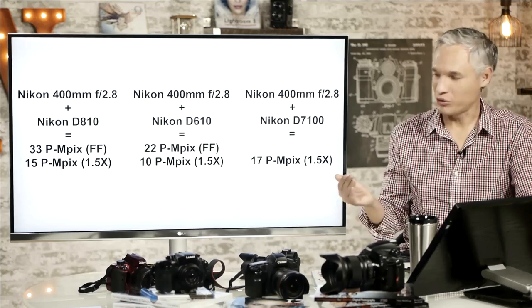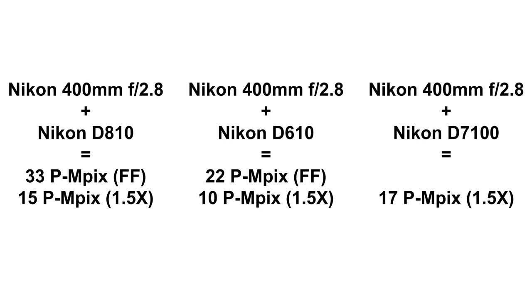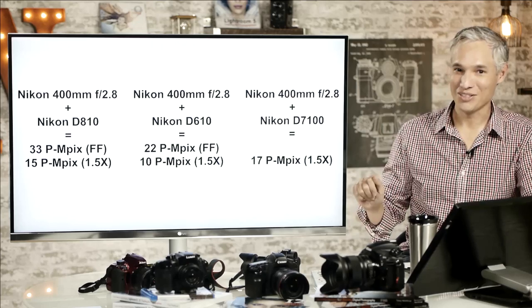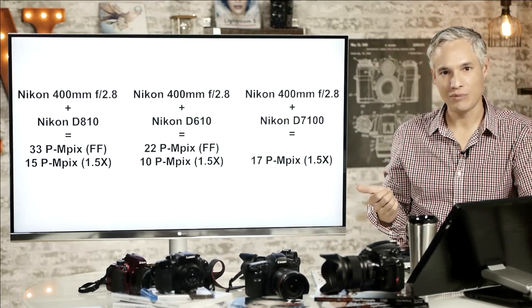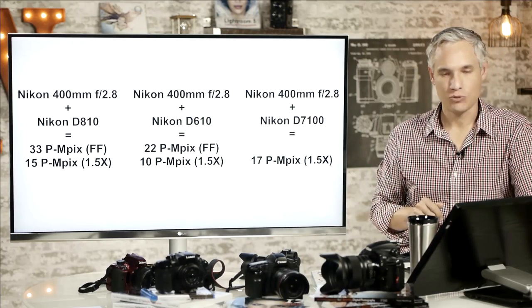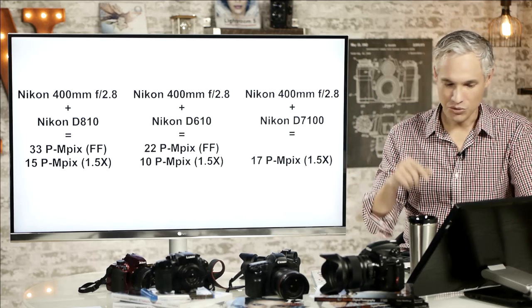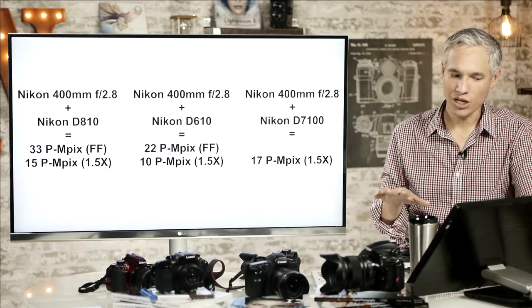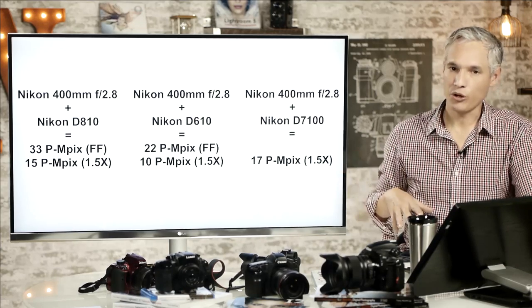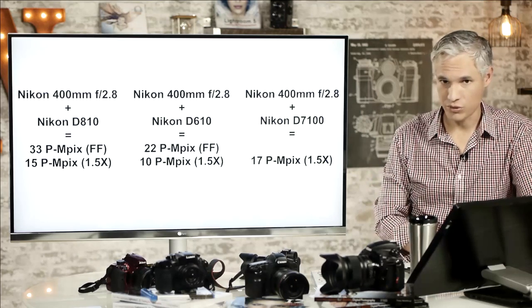Let's look at actual real-world measurements from DxOMark. The Nikon 400mm f2.8 — an amazing lens, about the sharpest in the world — with the D810 produces 33 megapixels of detail, remarkable for a 36 megapixel sensor. But if you have to crop it 1.5x, that drops to about 15 perceptual megapixels. Attaching that lens to a D610 gives only 10 megapixels from the cropped image. But on a D7100 body, you'd get 17 megapixels — the much cheaper D7100 keeps up with the D810 and completely surpasses the more expensive D610, providing 70% more detail.